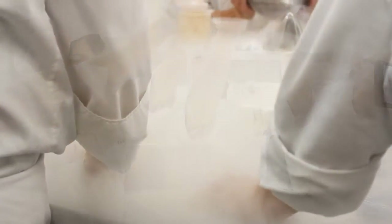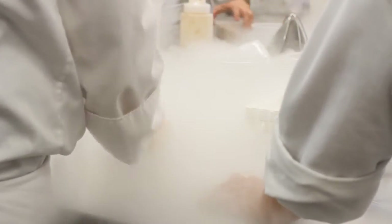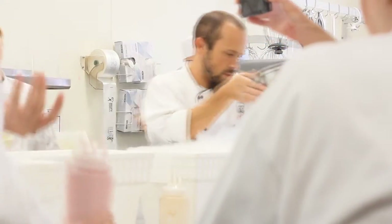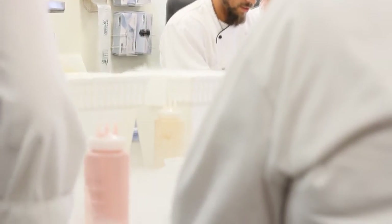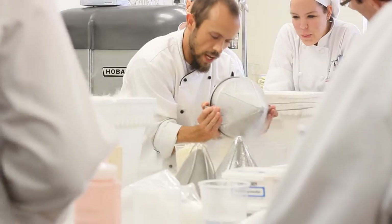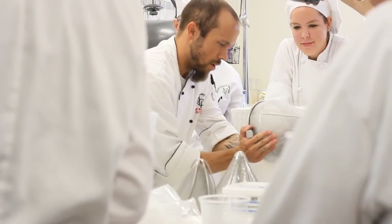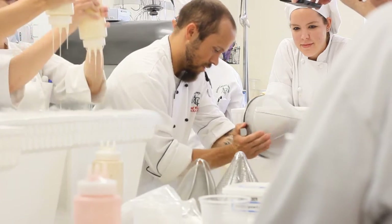We let it stay in there for a minute or so, then strain out the dots into a china cap and place them into a plastic container. It's interesting because liquid nitrogen frozen ice cream is the only ice cream I'm aware of that you have to let warm up before you can actually eat it. Most of the time you want ice cream as cold as possible, but this stuff is so unbelievably cold that when you taste it straight out of the liquid nitrogen it can freezer burn your lips, tongue, and mouth, so you've got to be extra careful with it.